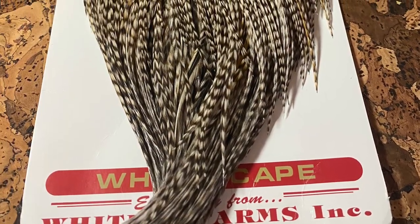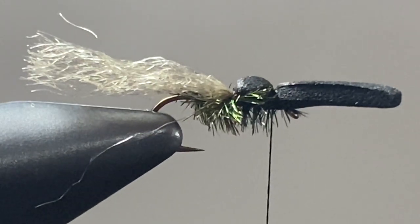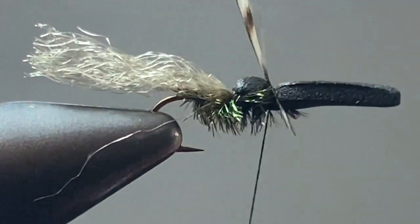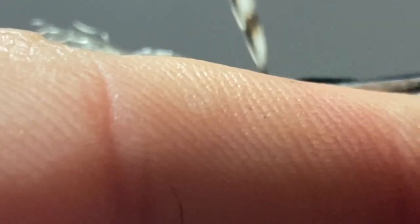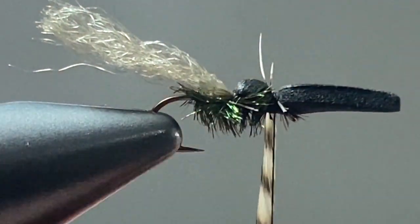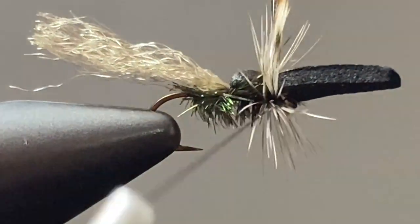For hackle, I once again prefer Whiting Farms Grizzly. Insert either a size 16 or 18 depending on what size hook you're using, and tie that stem in right where your previous thread wraps were. You can snip off the extra if there is some, lock it down, and then take two or three turns to create some nice legs on this fly.